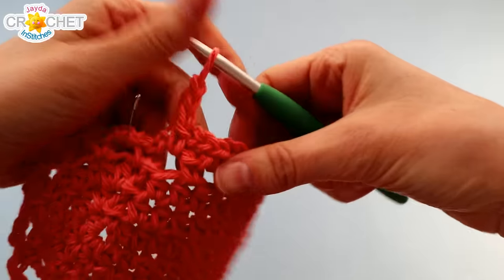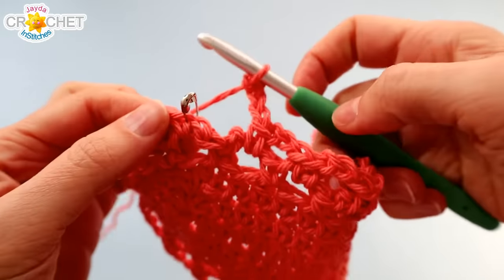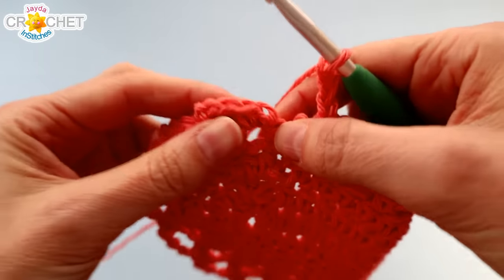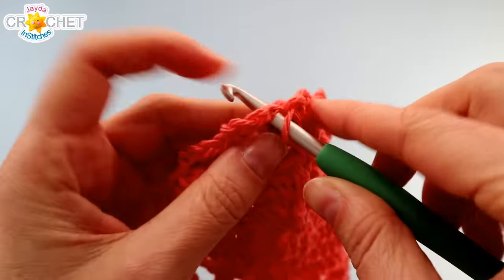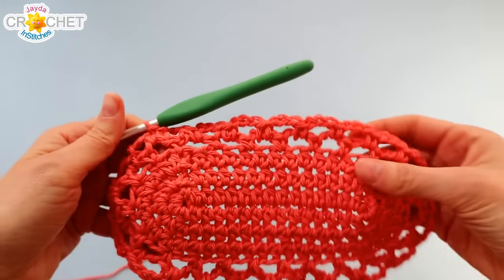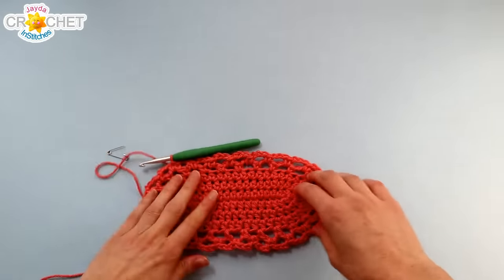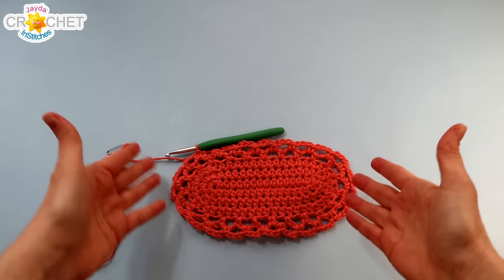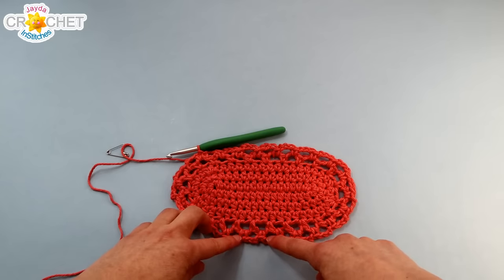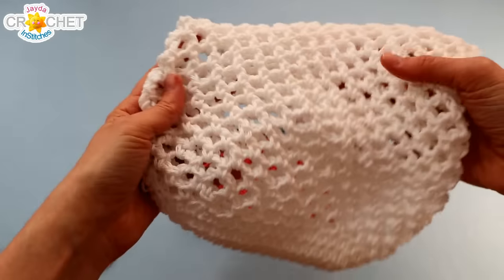At the end of row five, you'll know you're at the end because you've marked your first single crochet with a stitch marker. Work your last three chains, remove your stitch marker, and slip stitch to join in that single crochet you began the row with. Every row from here until the end of row 23 will be the same — you're going to move a little bit all the way around with every single row. You'll always have 23 chain-three spaces, and eventually the bag will start to turn into a bag.